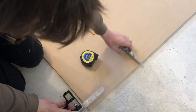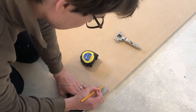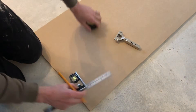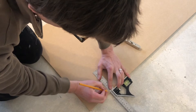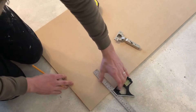So this first measurement - I've got my set square set to 12 centimeters. I'm just going to make a little mark here where the 12 centimeters is. I'm going to use my set square to just run a line so I know exactly where the 12 centimeter mark is from there.